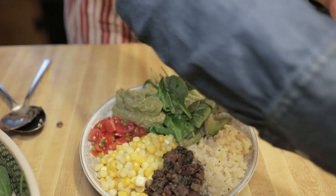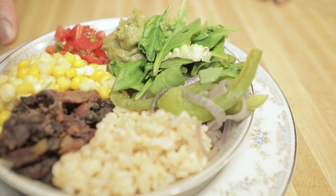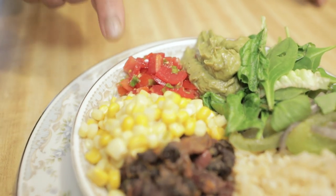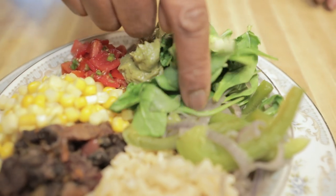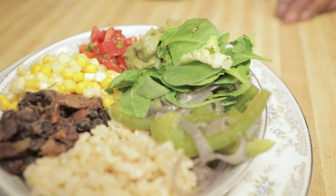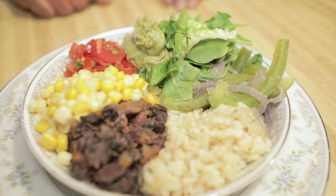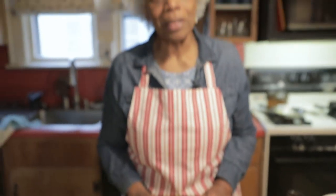And that's really the end of it — that's everything. You have brown rice, Bertha beans, corn, chopped tomato with scallion, guacamole, lettuce, and the sliced or julienned green peppers with red onion. You have a bowl all there and you can mix it all up and it's delicious. That's it — now you can dive in and enjoy it.